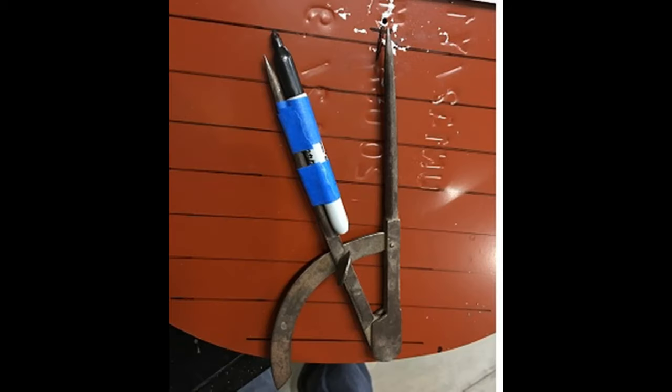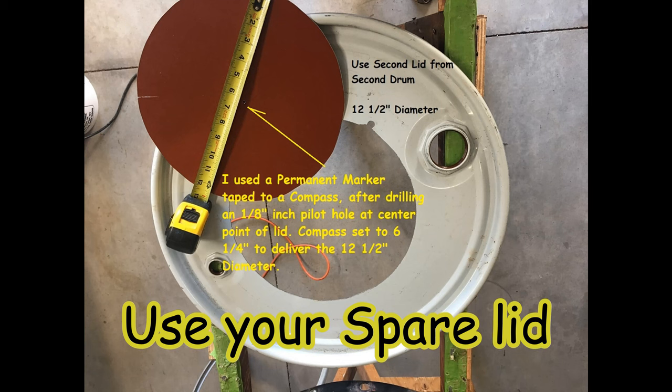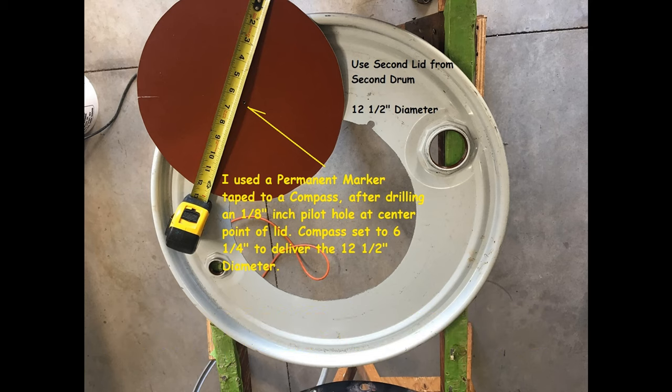Next step: we're going to make the top plate of the pagoda. That plate is going to be 12 and a half inches wide. I took a compass, taped a Sharpie to it, and drilled a small hole in the center. When cutting this out, try to position the plate where it's not going to grab any indentations near the drains. If you don't have a compass, make one out of a couple of pieces of wood with a Sharpie taped to one end and a nail to the other — widen it until you get six and a quarter inches. Go ahead and get that done, then sand and deburr all of it.